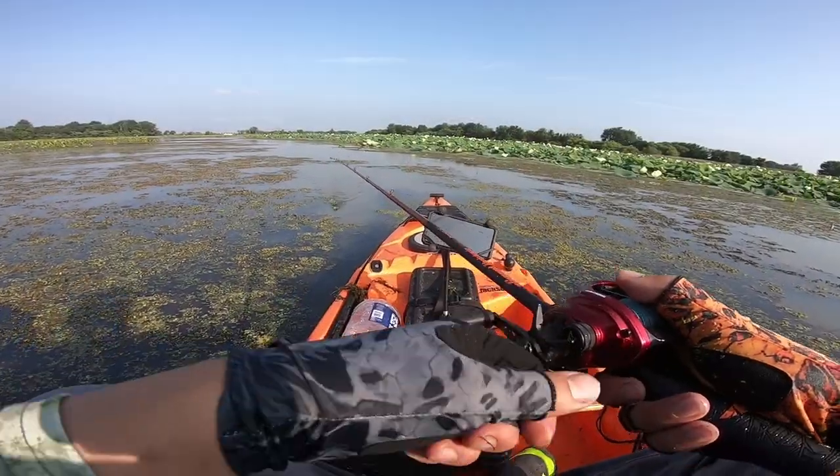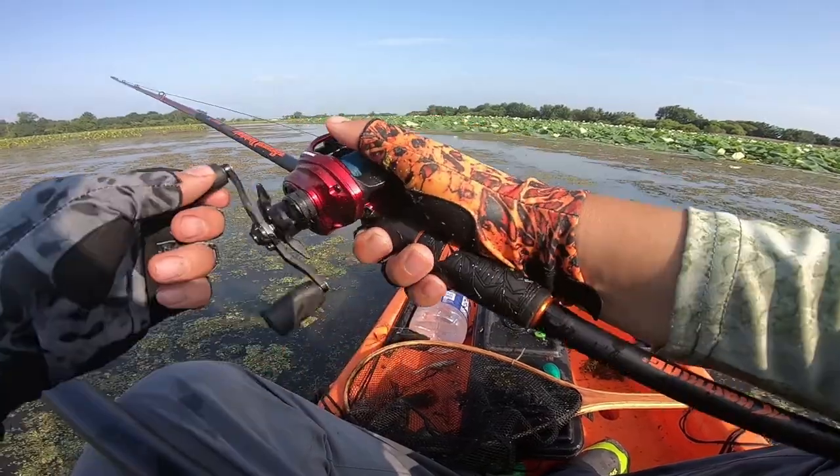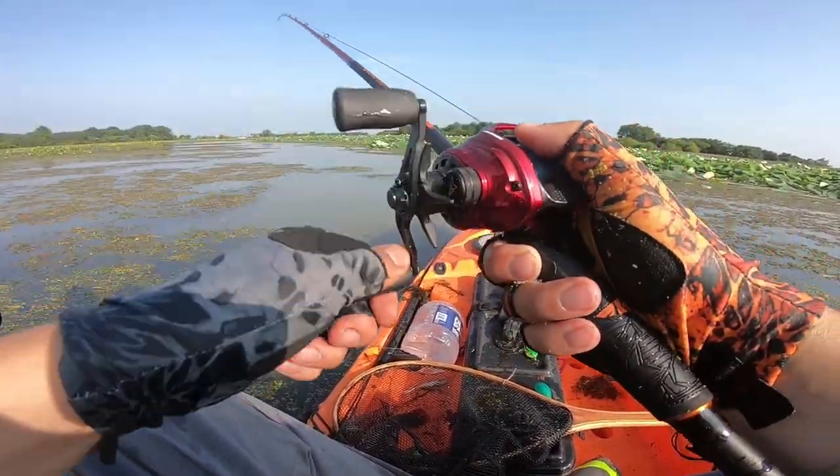Before I jump into the tutorial, let me show you guys two short clips right here - I'm just gonna talk over the clips. I have caught some awesome fish using these homemade lures, catching some snakeheads and catching some bass.